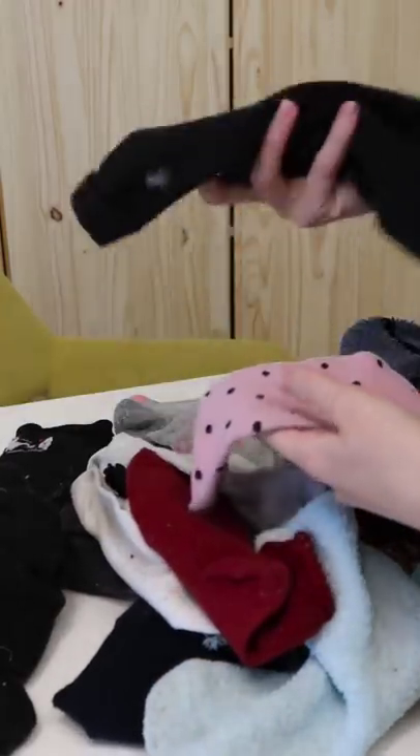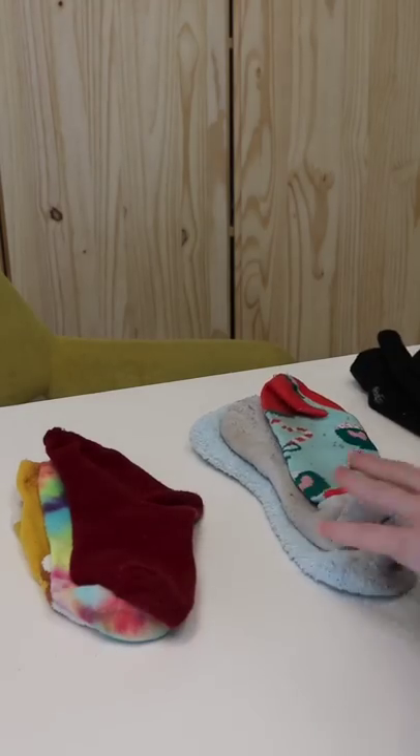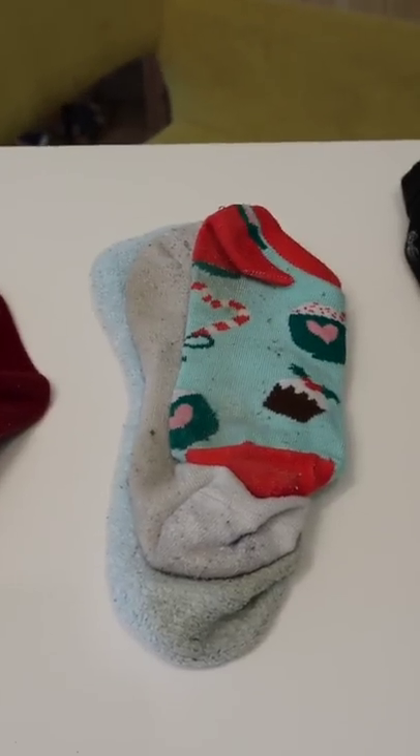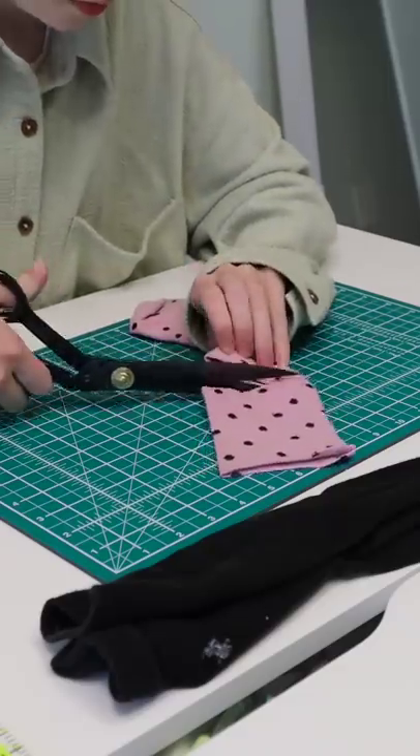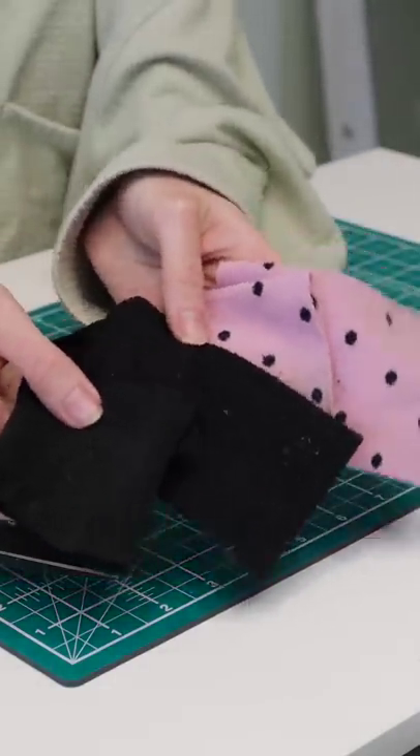Okay, now that it's just us who are open to putting old socks in our hair, I'm gonna find some socks that match each other. I'm trying to find three for each group. Then we will cut them into usable fabric and open them up so they're at their widest, and then connect them all with the sewing machine.